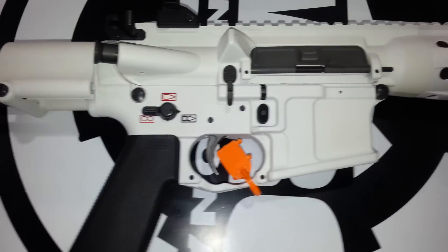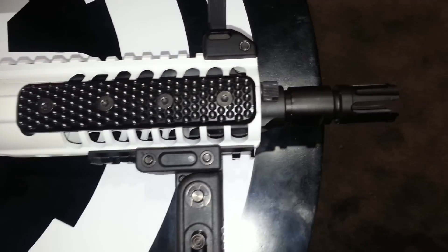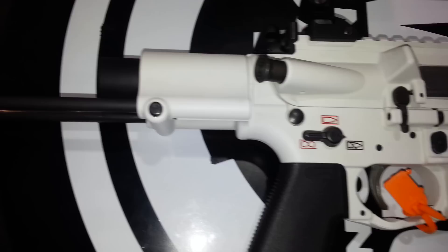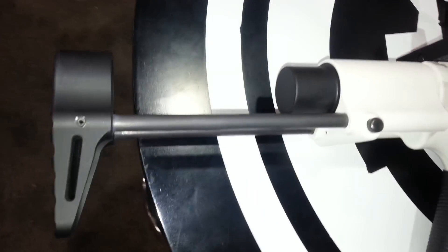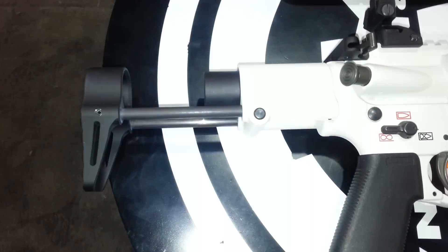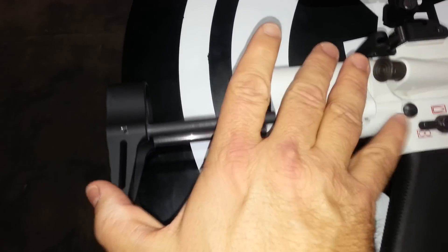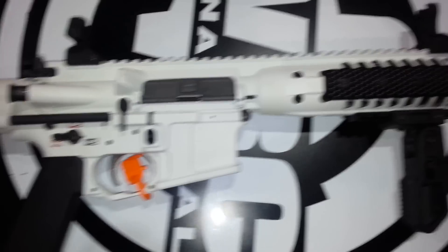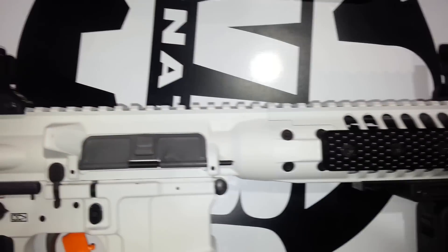This is Sean Cody with TexasGunTrust.com. I'm at the LWRC booth. This is their ultra short PDW model in 6.8 SPC. It's got a super short retractable stock — you push this button right here and the stock slides in, giving you an ultra compact PDW style weapon.